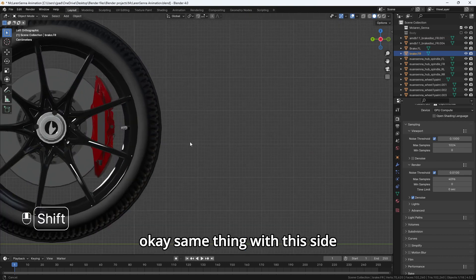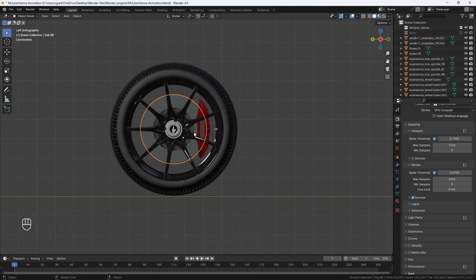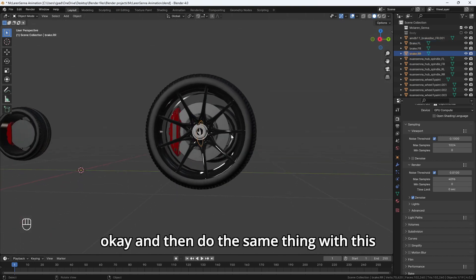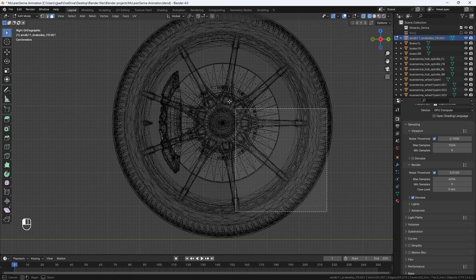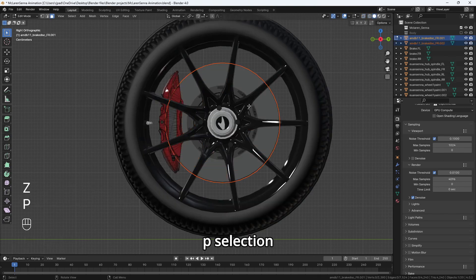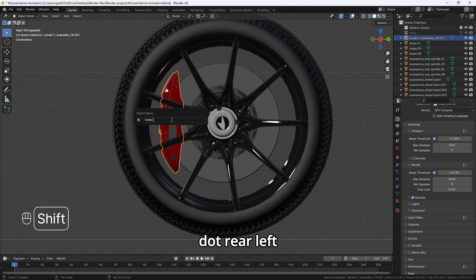Same thing with this side. Tab, wireframe, Control plus, select the entire hub. P, selection. Hub.rearright, and then name the brake to brake.rearright. Then do the same thing with this one. Tab, wireframe, P, selection. Hub.rearleft and brake.rearleft.